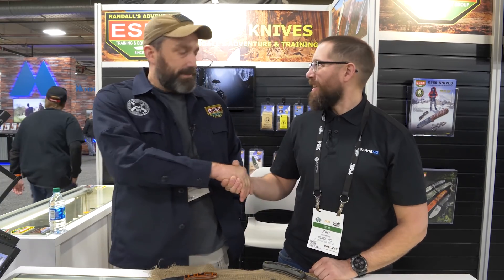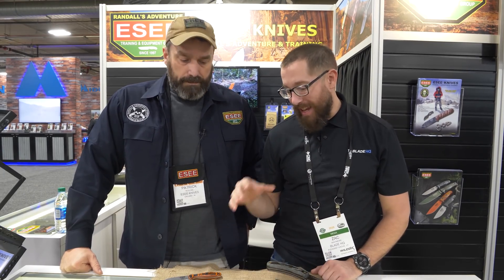Well, thanks so much for having us. Appreciate it. And thank you guys for following along. Make sure to check out our SHOT Show 2020 playlist here on YouTube and keep an eye on Essie — they've got some exciting stuff coming. We should have some stuff on the website real soon.